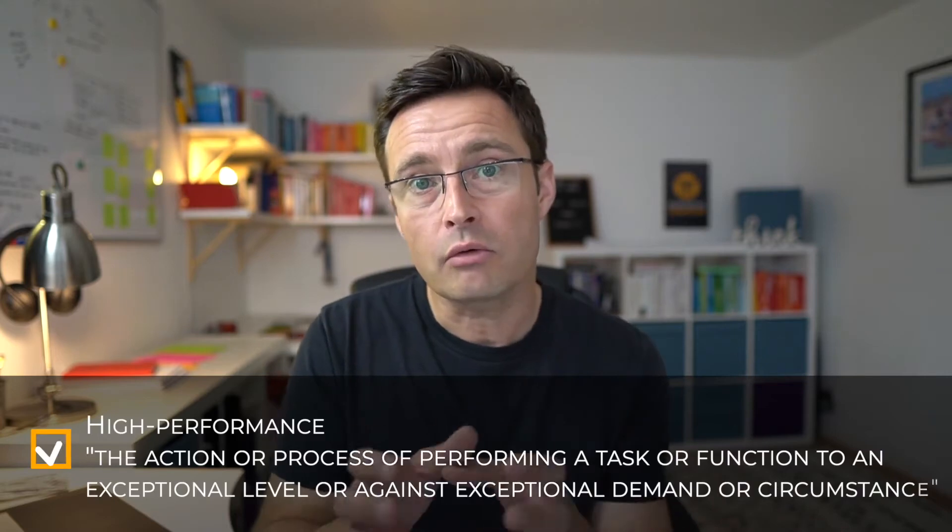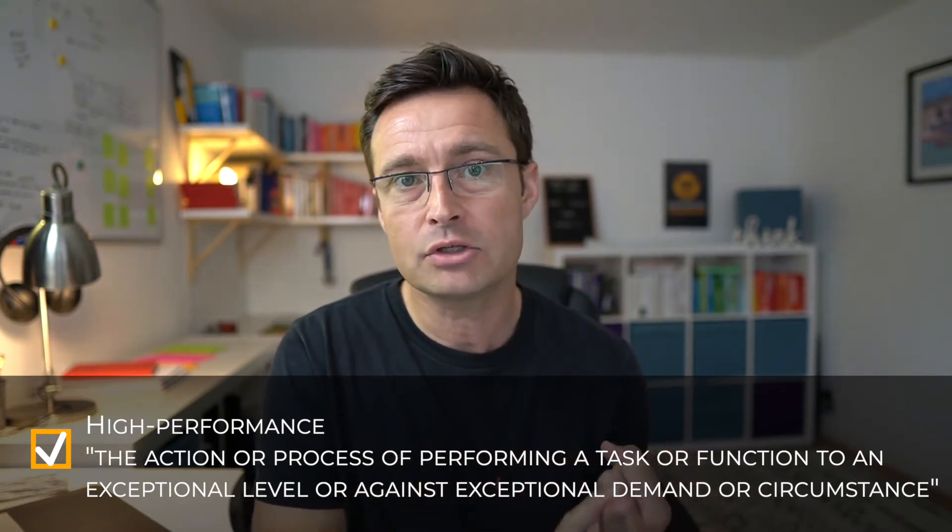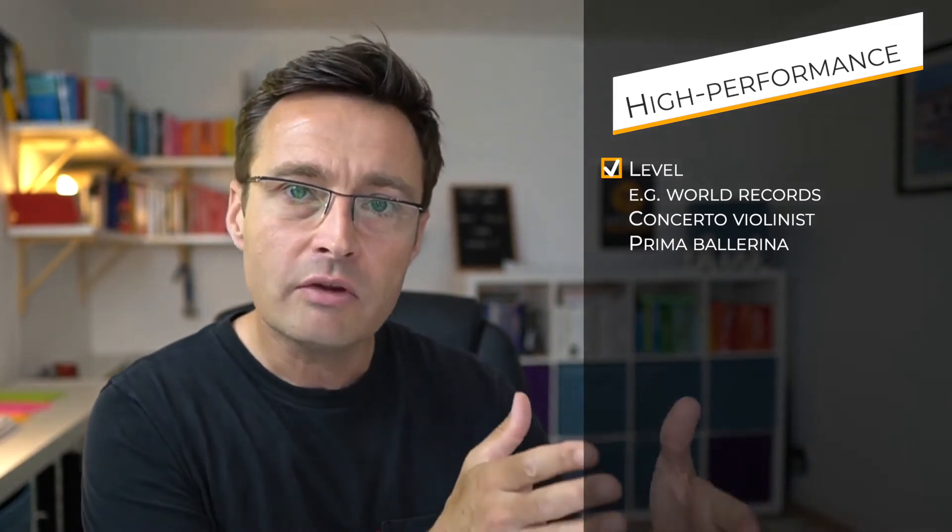Here's my definition of high performance: the action or process of performing a given task to an exceptional level, or under exceptional demand or circumstance. If we understand that definition, we take the word as our first principle — the exceptionality of something. To meet the criteria of high performance, one way is that the performance is at an exceptional level, meaning somebody is able to do it at a high percentile of what is possible.